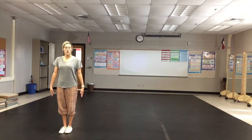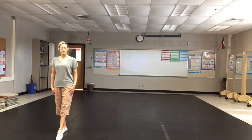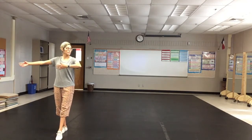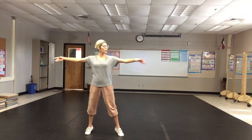Our chassé turns are going to start with feet together. I'm going to point my right foot and have my arms prepped. Do we remember this position from last year? It should look familiar. I'm going to turn my head over my right shoulder and I'm going to have open, close, open.